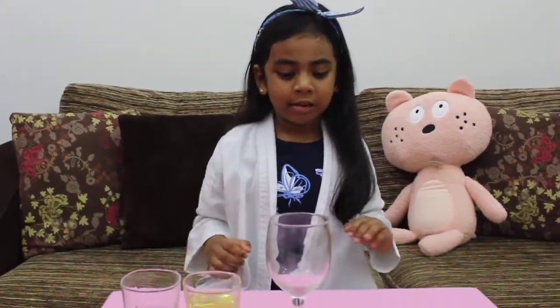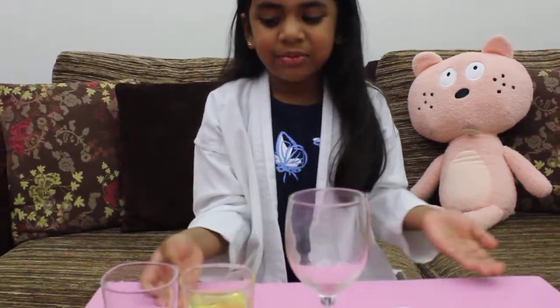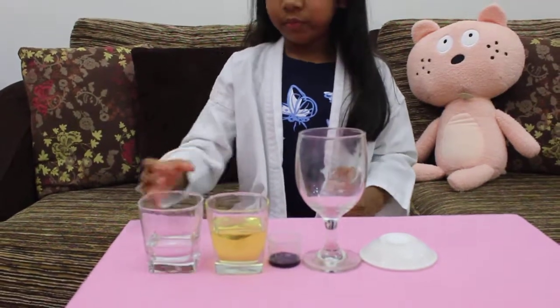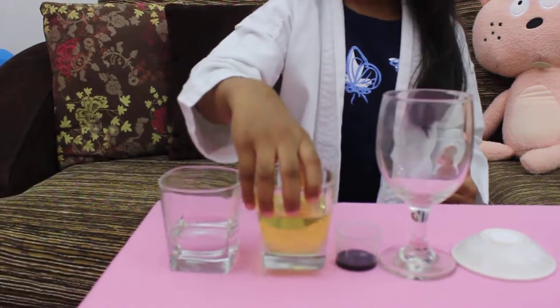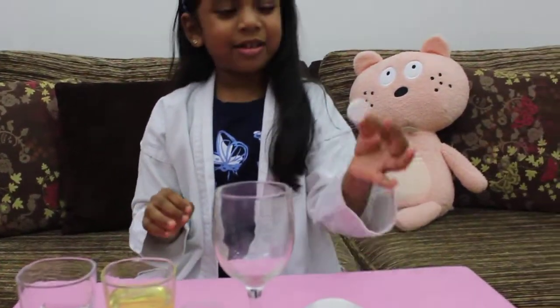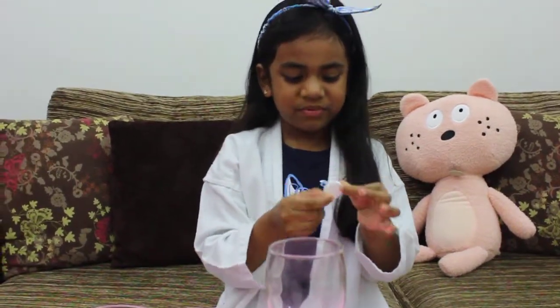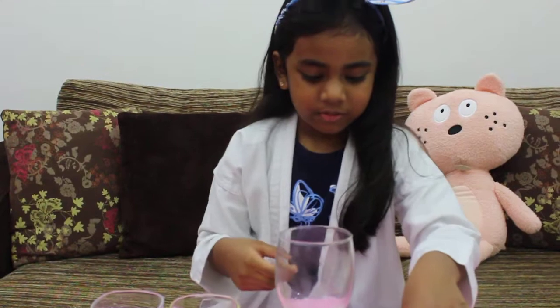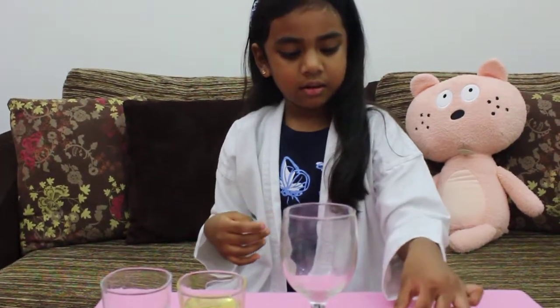Hi guys, today we are going to make an experiment — the best experiment with water, oil, red, blue, orange, and black. And I don't know what this thing is, guys. When it is green, now we can start.